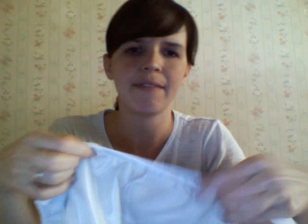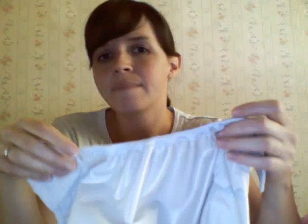Let me show you the inside real quick. The inside of course has the PUL waterproofing. This does not have a leg gusset — it just has elastic. Some people think the elastic is flimsy, but it works for me. It has flaps in the back and in the front.